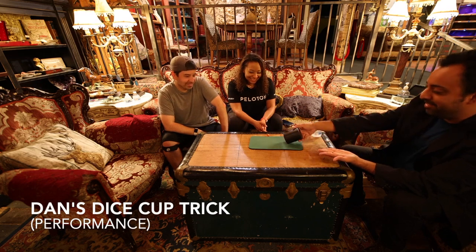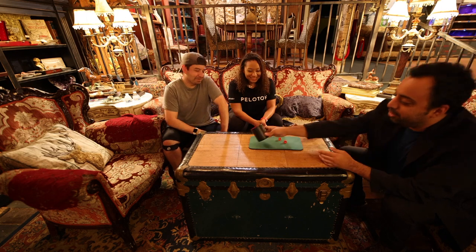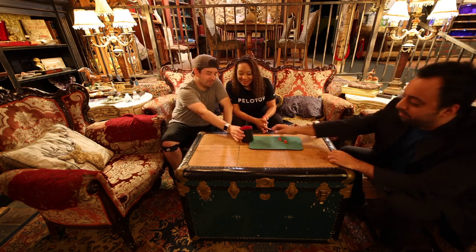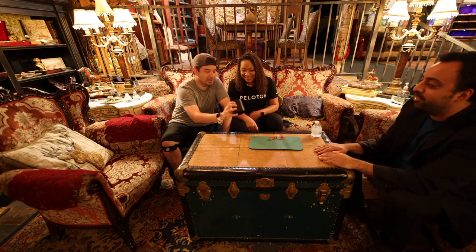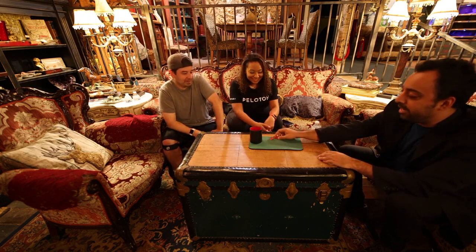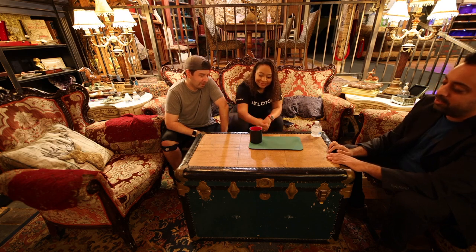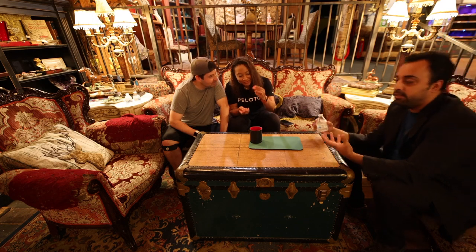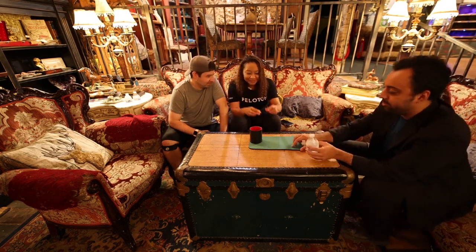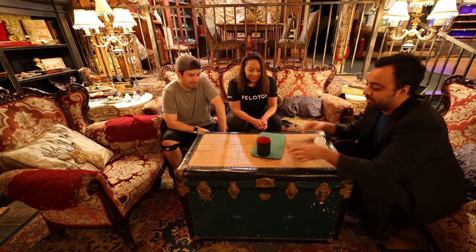Lovely cup — amazing. And here are some lovely dice, also amazing. You can check out the cup — make sure it's not gaffed, no gimmick trap doors or Spanish-speaking chihuahuas; you never know. These are acrylic dice because magicians have trust issues. You can examine them — see-through, not weighted or anything of that nature — everything's above the board.